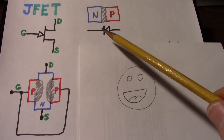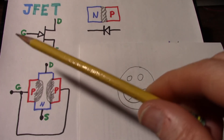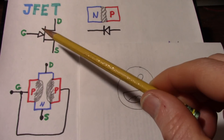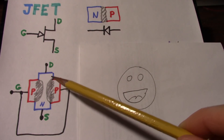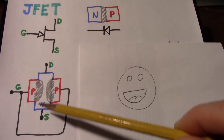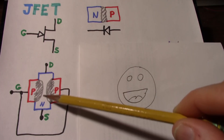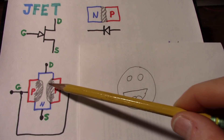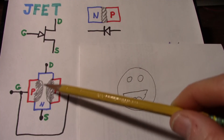When you reverse bias the diode, the depletion region grows. So when we reverse bias this JFET gate, it makes these regions grow tighter. You have current going from drain to source, and that will pinch off that current. The depletion regions grow so large that they pinch off the flow.